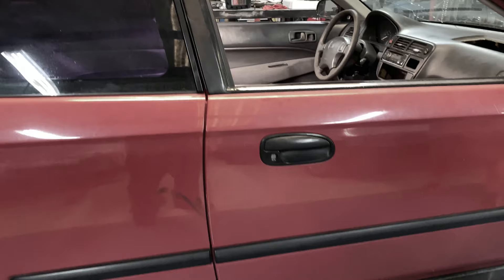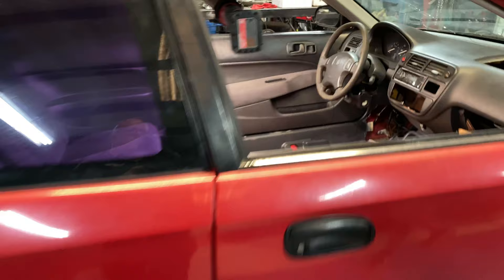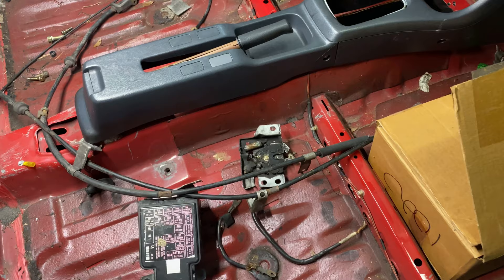For paint, we're going to go with satin black on the outside and just clean everything up — trim, that kind of thing. The interior is obviously gutted right now; this is how it was when we bought it. It still has leaves from the original owner.